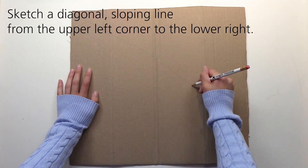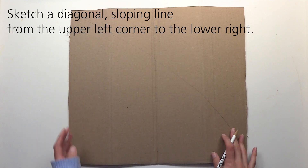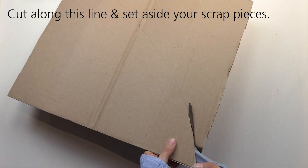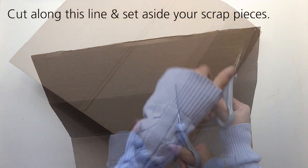Open the folds and use a pencil to sketch a diagonal sloping line from the upper left corner to the lower right. Cut along this line using scissors or a utility knife, and set aside your scrap pieces so that they can be used later on for the landscape elements.